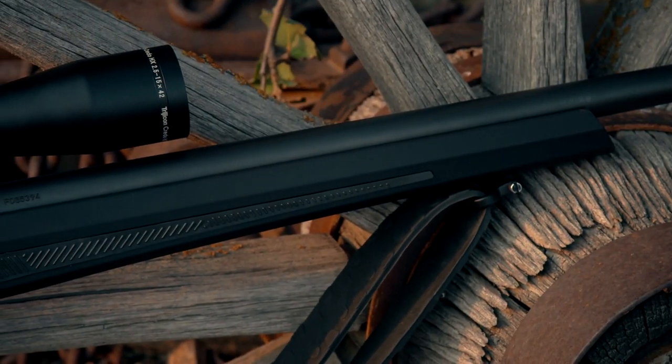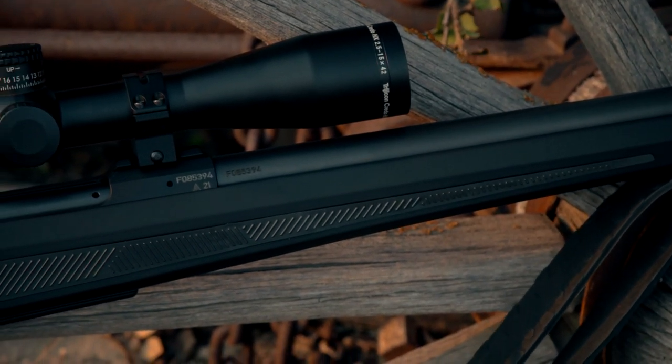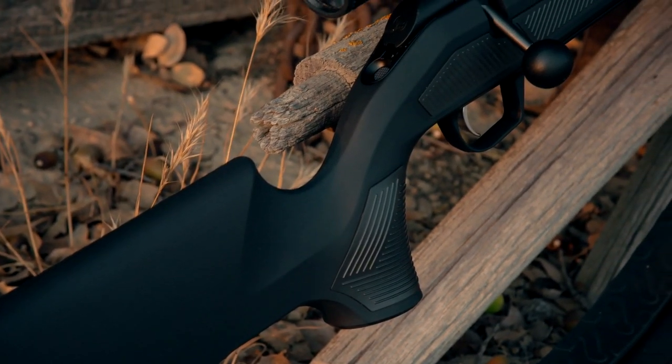When you go into a gun shop today, there's a load of rifles on the rack and you can't tell which is which — but that's not the case with CZ's new 600 series. In additional episodes, we're going to show you why.